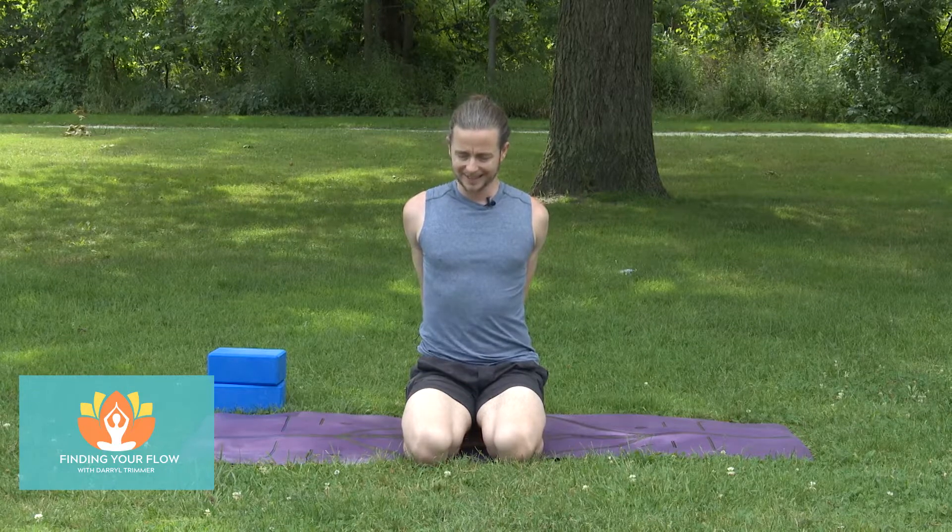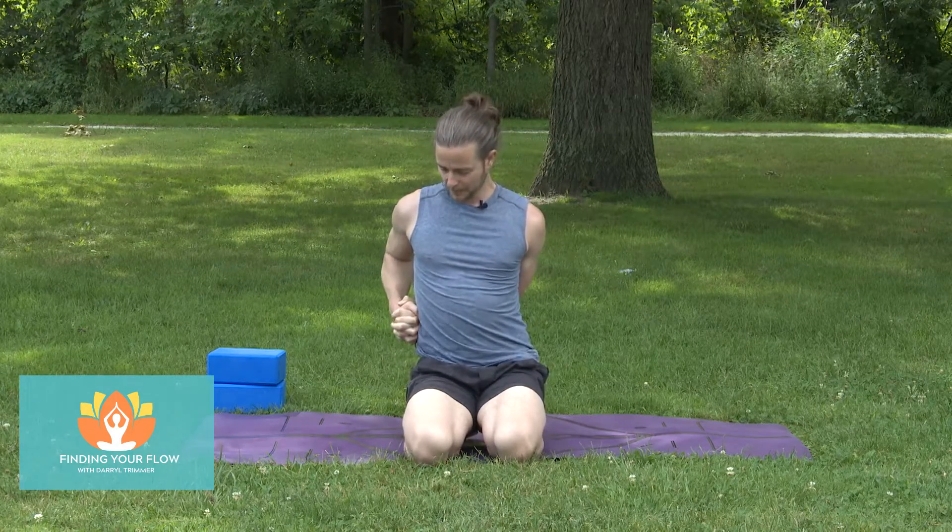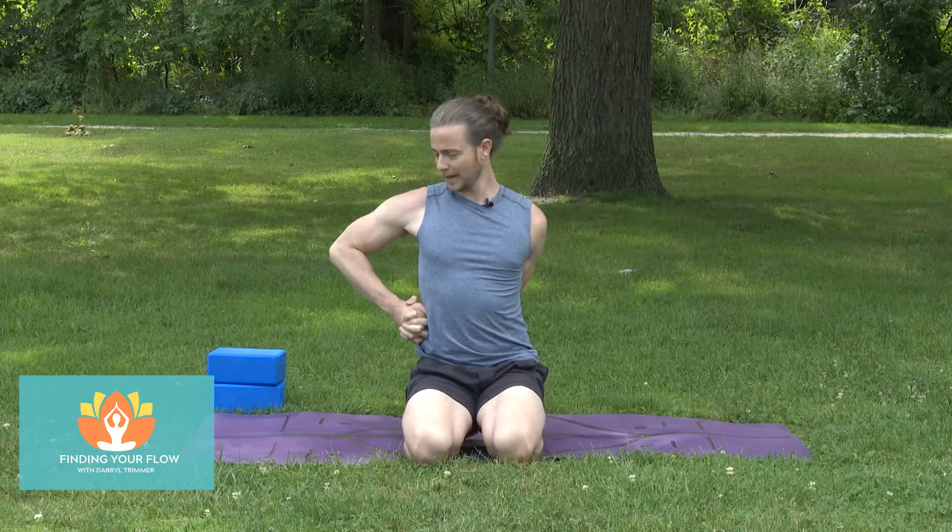Imagine that upper back is an elevator door and you're trying to close that elevator door off. Take the left hand — or the back of the left hand — to the right hip. Push the knuckles forward, and think about that right elbow hugging in behind you. Just another breath here. Bring the arms back again, push the knuckles towards the floor, close off that elevator door.